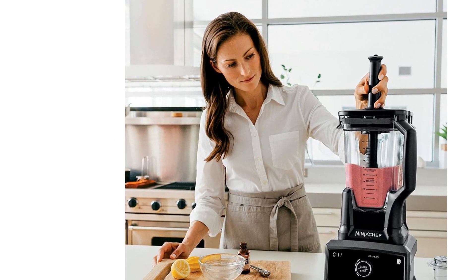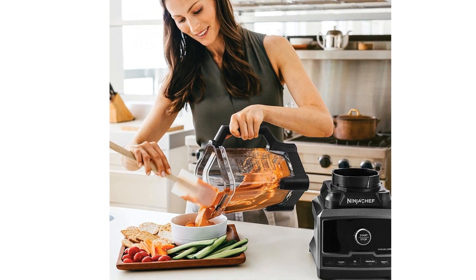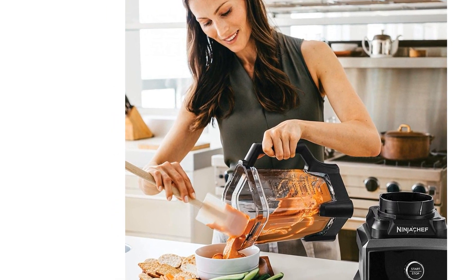Includes a 1500 Watt base, 72 ounce pitcher, tamper, lid with vented lid cap. Attachments are BPA free and dishwasher safe.